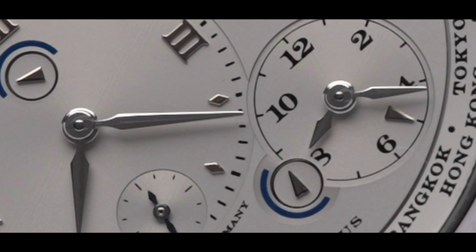We also get twin mainspring barrels and a total of three days of power reserve, which is more than enough for anyone's travel needs. Thank you so much for watching. Please consider subscribing for more amazing content and visit davidsw.com to view or purchase this timepiece.